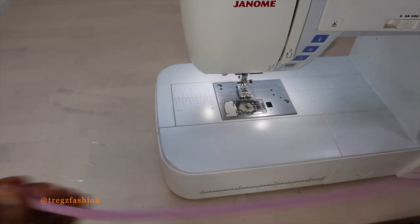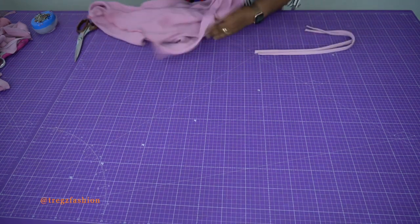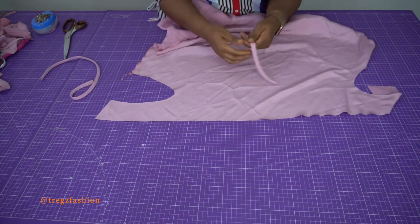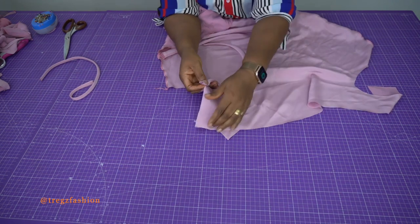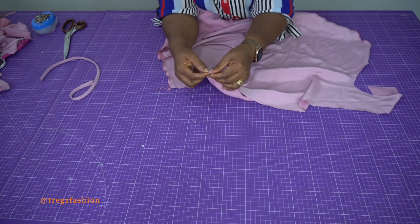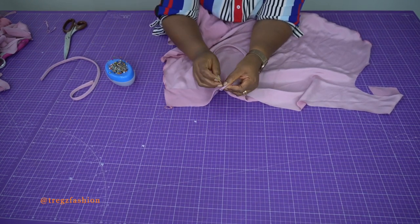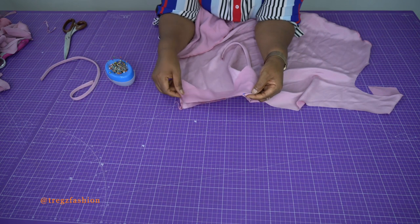Once you're done with your straps you'll have something like this. Take your front piece — your front piece is going to look something like this. Place one edge of your strap directly on the edge of the right side of your front piece, like that, and then use your facing to turn it inside. Use a pin to hold it in place, then go stitch all the way down to the ends. Place the second strap exactly the same way and then stitch.